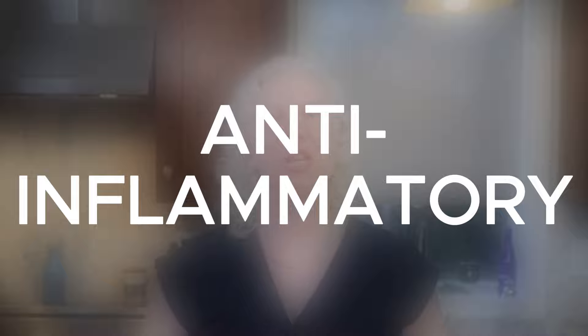So in summary, if you often feel hot, flushed, or have other heat signs such as skin irritation, or you have inflammation in your body, you will benefit from cilantro.